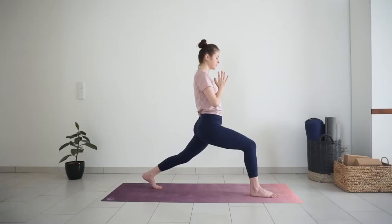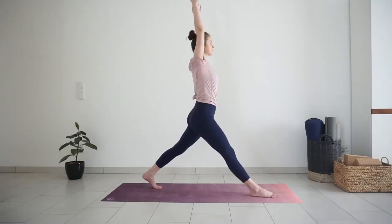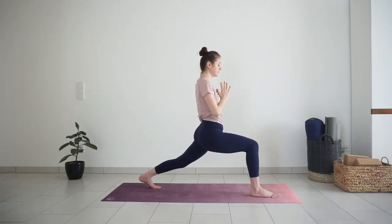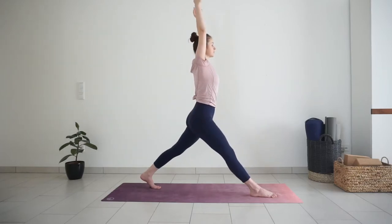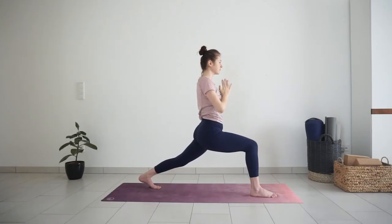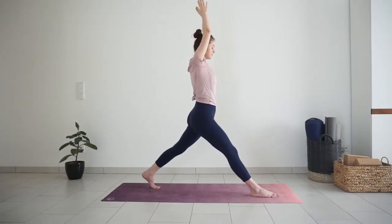And then let's move. With inhale, straighten your front leg, reach your arms up. Exhale, sit back into high lunge. Two more on your own. Continue to move with your breath. Last time, inhale. And exhale.